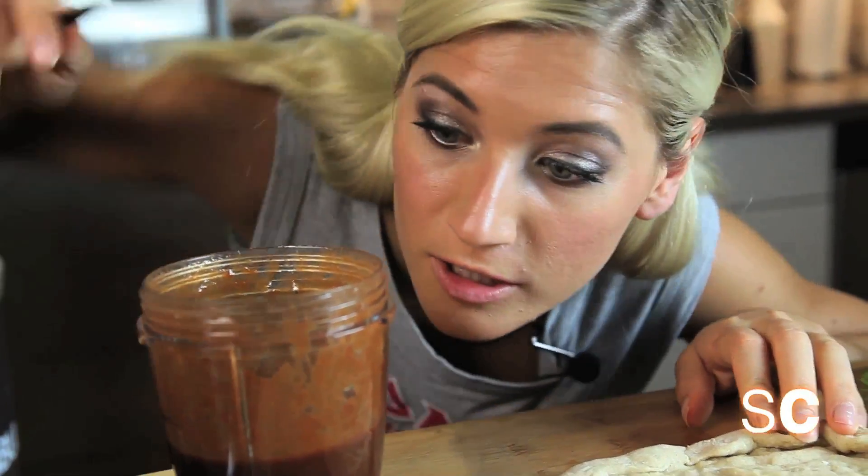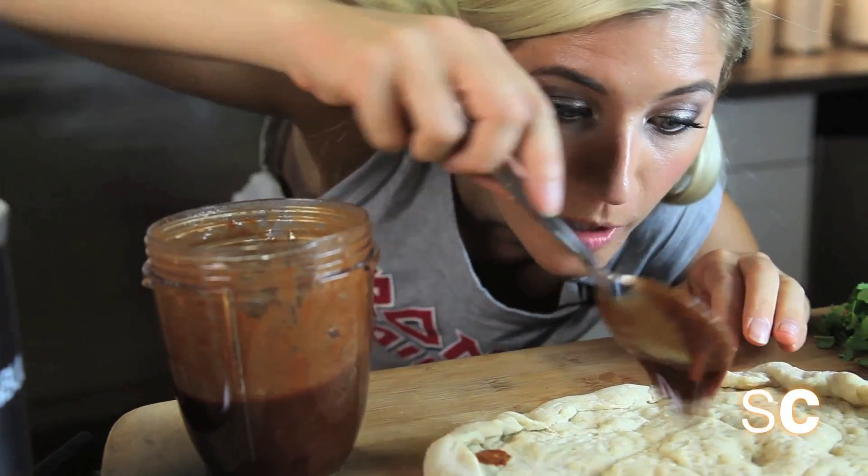Welcome to the surface of the pizza crust crater. We are now going to bathe it in our barbecue sauce.